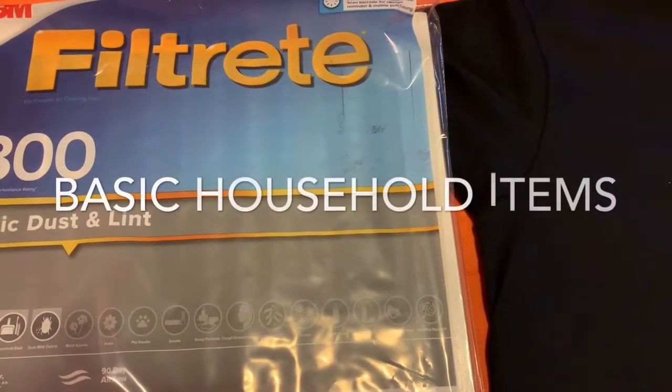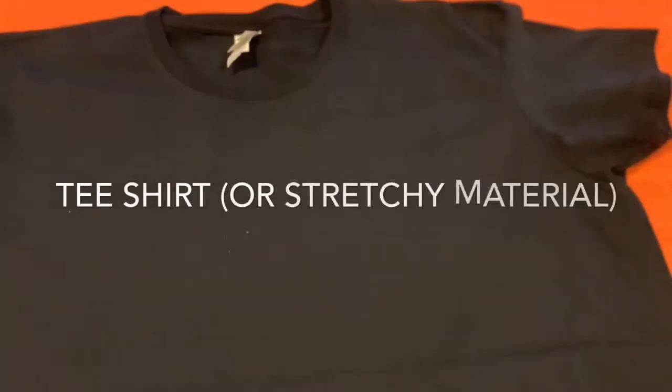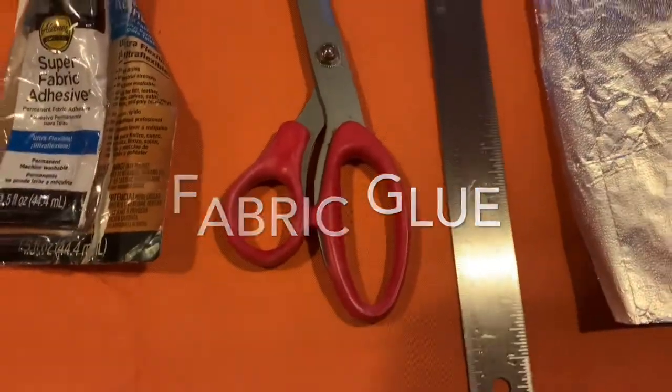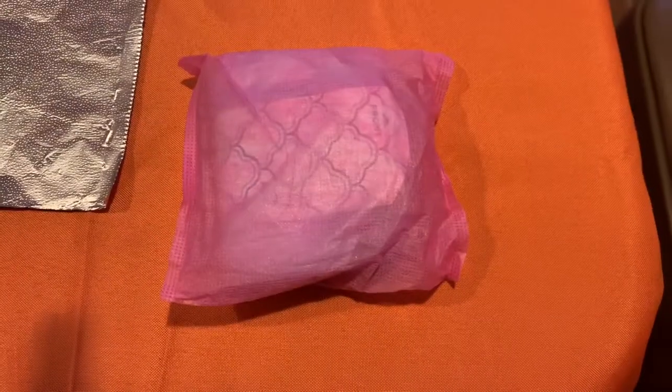Stay tuned. So folks, some of these items I found right here in my own house. These are household items that you'll need: a HVAC filter, something stretchy like a regular old t-shirt, fabric glue, a pair of scissors, a ruler, aluminum foil, and a maxi pad.